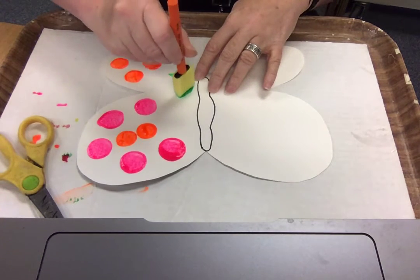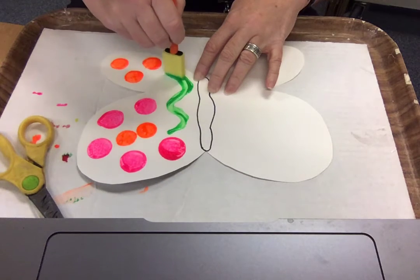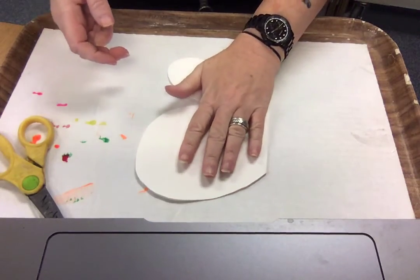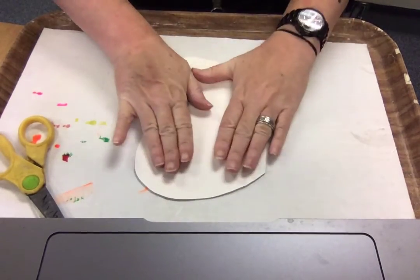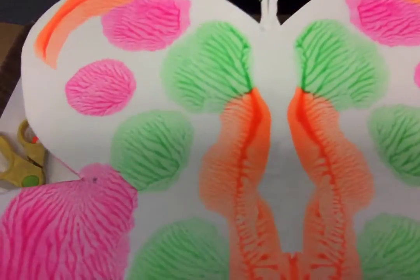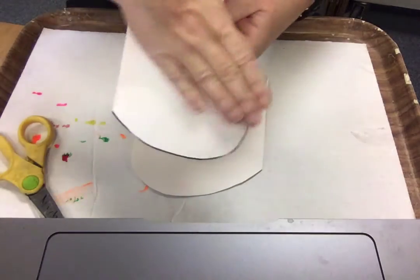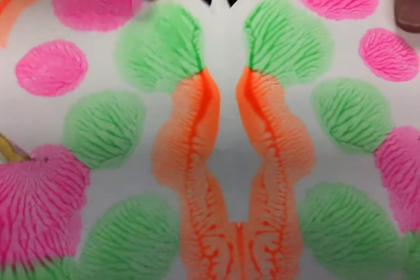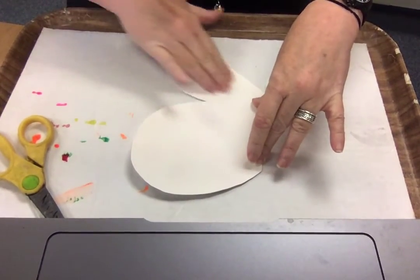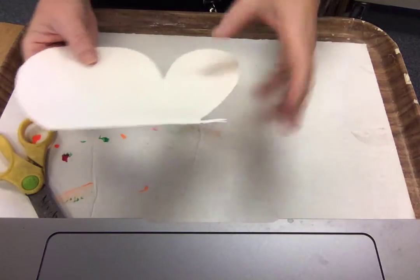You can do whatever kind of designs you want. This is what you do: you fold it and press down. One thing I noticed with this washable tempera — take a look at this. Can you see all those ridges in there? All those lines? That is from when I folded this butterfly and rubbed it — rubbing it so that when I opened it up, I got all of these lines. It looks kind of cool. It gives it some interest — it's not just a solid color. It's a good thing I put this covering down because as I'm pushing down, some of the paint was squeezing out of the sides.